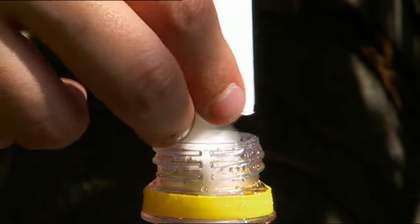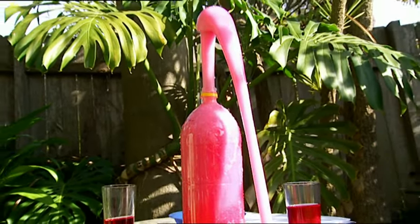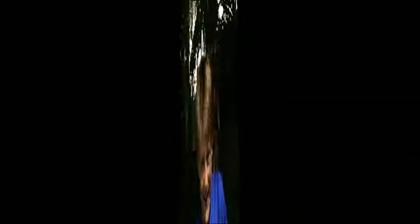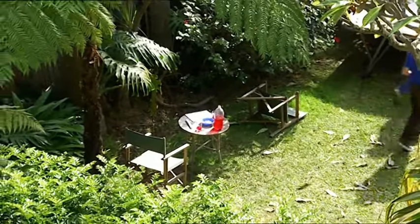Soft drinks get their fizziness from bubbles of carbon dioxide gas, trapped in the soft drink by water molecules that cling together and surround the tiny bubbles of gas. But the mints contain a chewy substance called gum arabic. The gum breaks the bonds that keep the molecules together, so the water molecules can no longer hold the gas bubbles — they're released all at once, making a spectacular soda fountain. Wow, I never thought a soft drink could spurt that high! I think it's really inspired our jumping. Back to the trampoline.